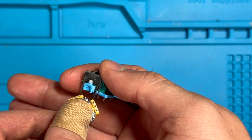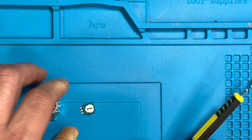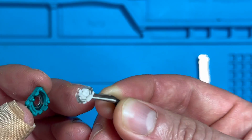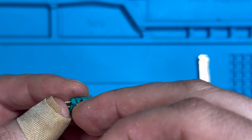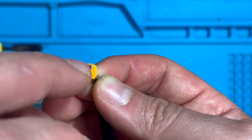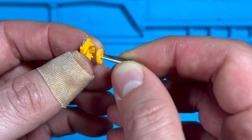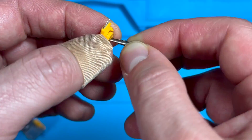If we open them up, with the potentiometer, when the joystick moves it makes contact on this carbon track with this metal wiper — over time, this carbon track could wear out or the wipers wear out, and that causes stick drift. With the hall effect module opened up, we can see a little magnet working with this piece here, so there isn't any physical contact, just the electricity and the magnet working together.